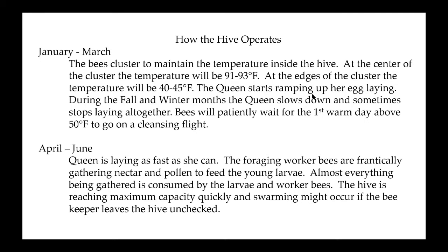The queen will start ramping up her laying in late January or early February. During the fall and winter months she slows down and sometimes stops laying eggs altogether for a week or two — sometimes three or four. When she does lay, she's laying just enough bees so that when it's time to come out of winter, there's enough heat inside the colony to keep those eggs and larvae warm, so the next generation can get off to a quick start.